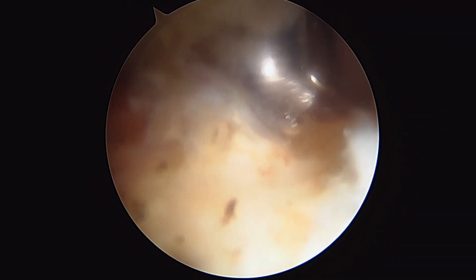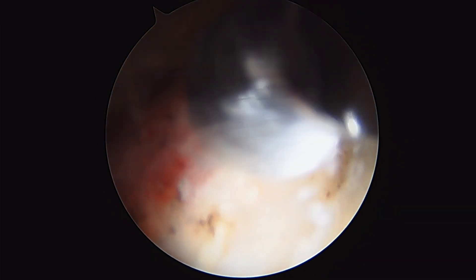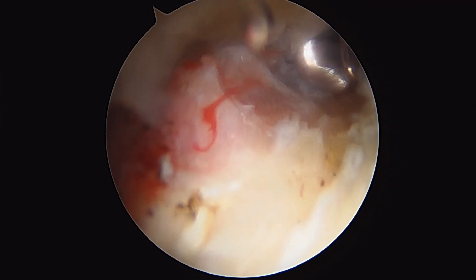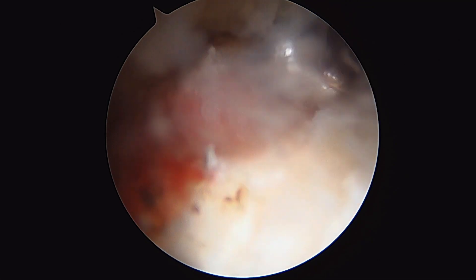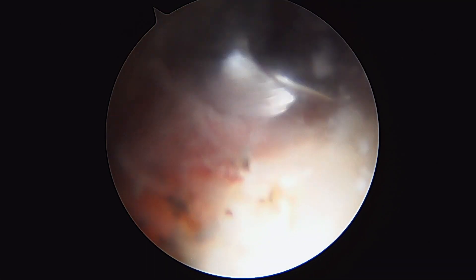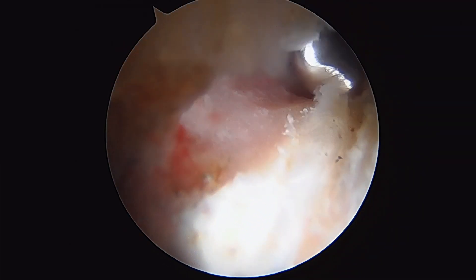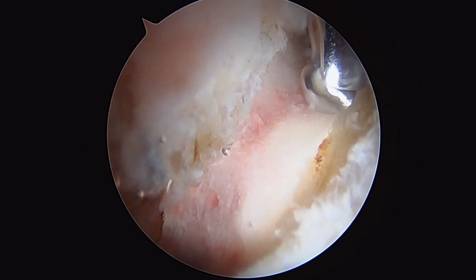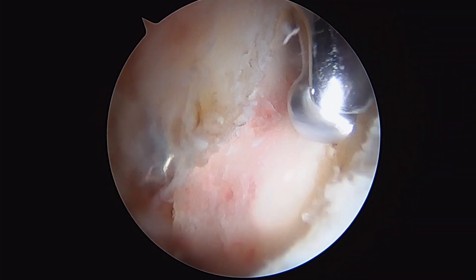Now I'm going to work my way laterally here. Here's the second lesion. See the amount of bone we're taking away here. I'm just making my last finishing touches along the acetabulum.